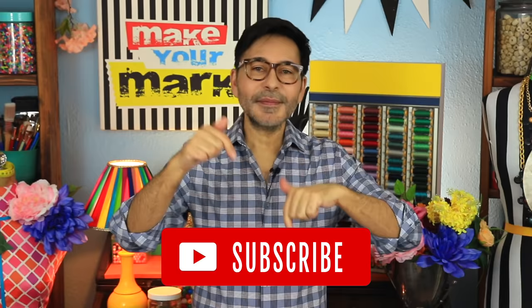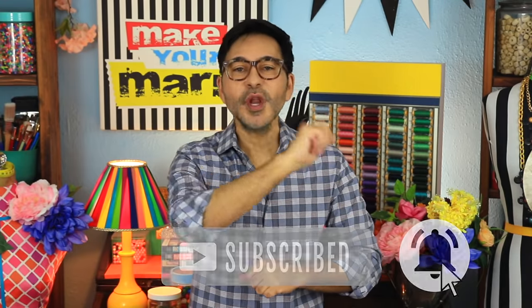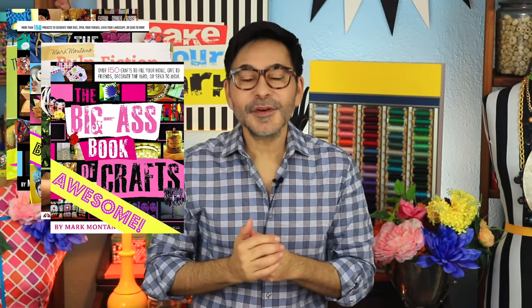I'm going to leave a link to Gel Press and Xyron and everything I used in the description below. Thumbs up if you liked this video, leave me a comment, and I will get back to you. Subscribe to my channel if you haven't already, and press the notification bell so that you know when I have a new video. Grab any one of my craft books for inspiration — I think you'll love Pulp Fiction Perfect Paper Projects. I will see you next week. Bye!